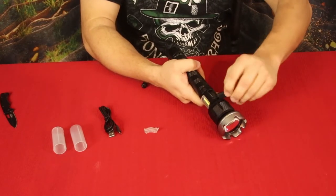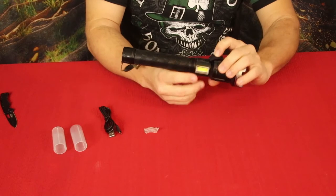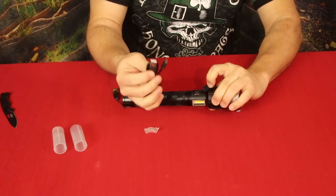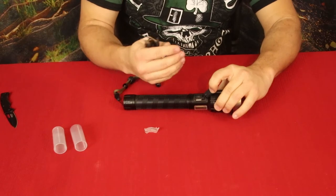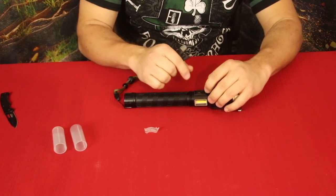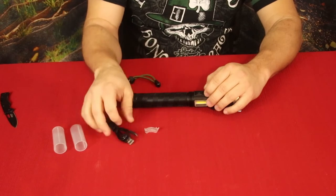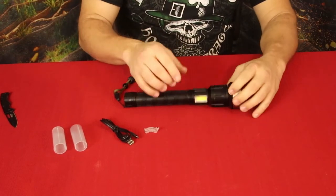Around the circumference we've got the charging port. The interesting thing is this goes both ways — you can charge the flashlight via micro USB, or you can actually use this as a charger. So if your phone is dying and you don't have a battery bank, you can plug this in and charge your phone from it. Really nice feature.